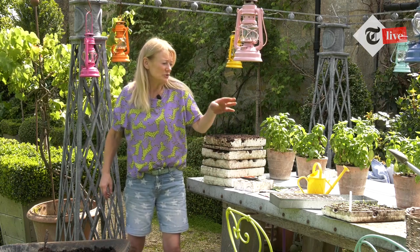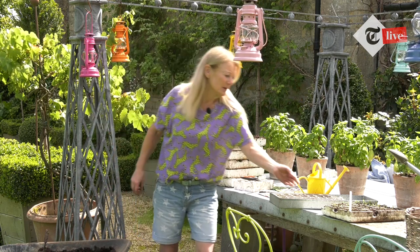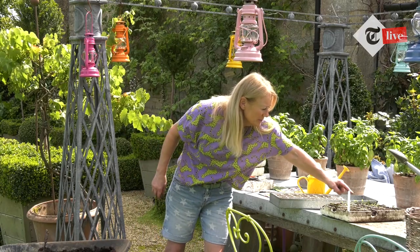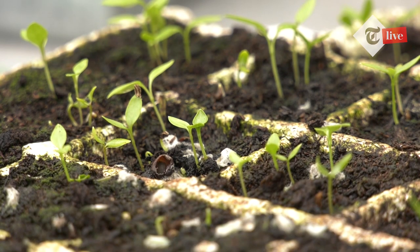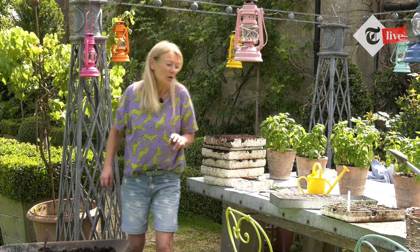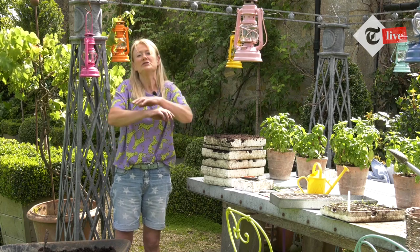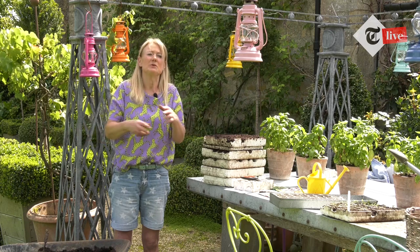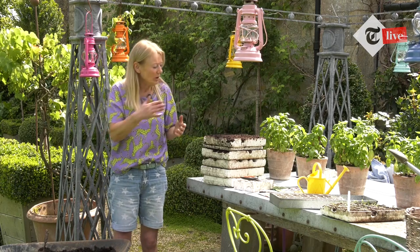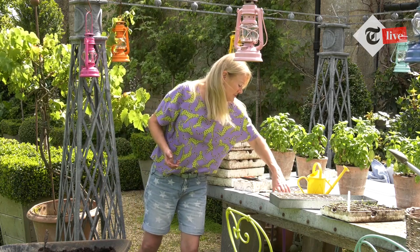If you're growing celery, parsnips, carrots, or parsley, do them in cells, on a heated mat or in a warm place. Once they've come up — like these little parsley seedlings here, with some still coming up with the seed on top — I'll wait a week or two, then pop them out and put them either in my cold frame or outside in a raised bed, probably some in each for different maturities at different times. Not only do we sow too many seeds at once, but we want to stagger everything as much as we can to keep eating over a longer period.